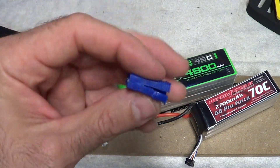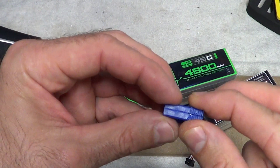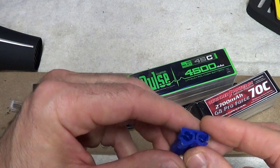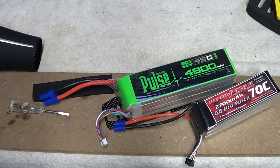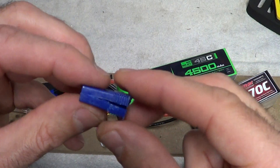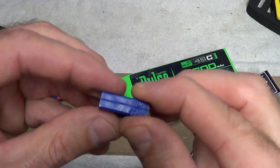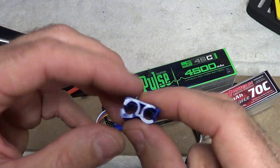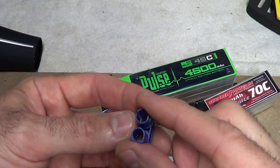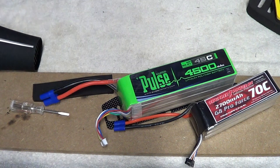I had bought these from an online company and these were some kind of no-name brands, unbeknownst to me — I didn't know that when I bought them. I usually use the E-Flight, but I wanted to get some and they had these in stock. Now, this one was splitting down the side here, it was opening up, and I think these were just some generic cheap knockoffs. So I bought some Lohsi and some E-Flight ones, and this is just going to be a little tip in case this happens to you.